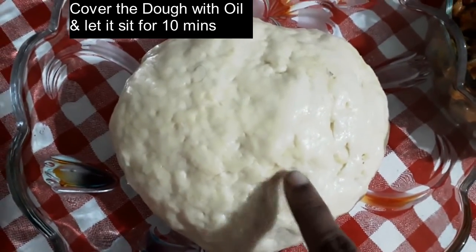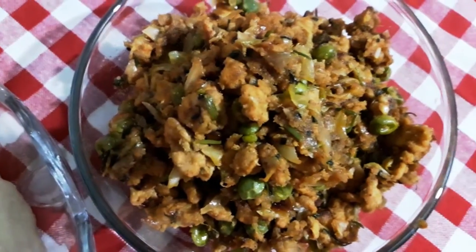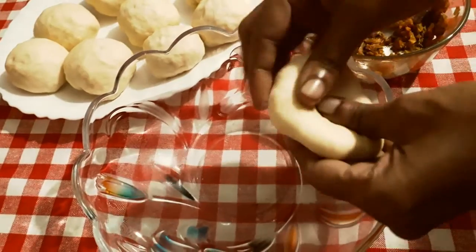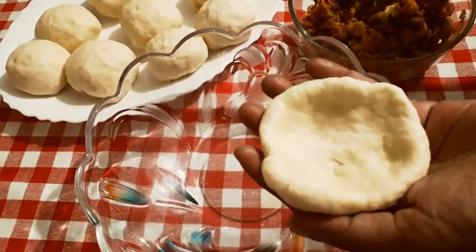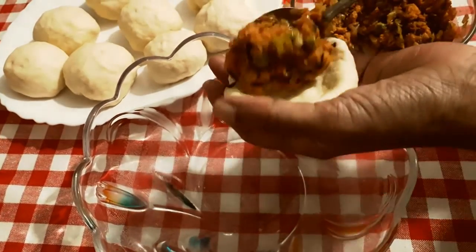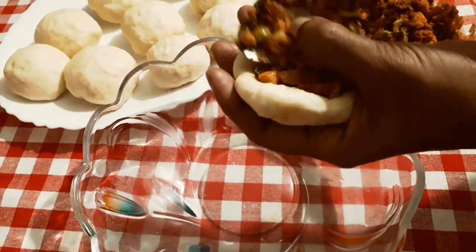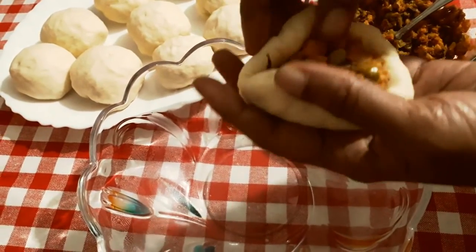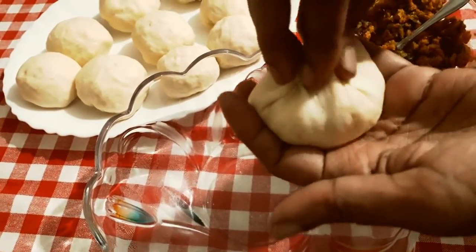Now the dough and the chicken filling is ready. I am going to make them into buns.